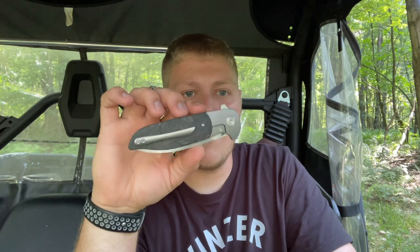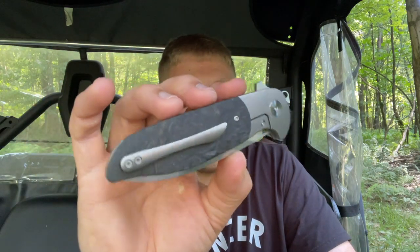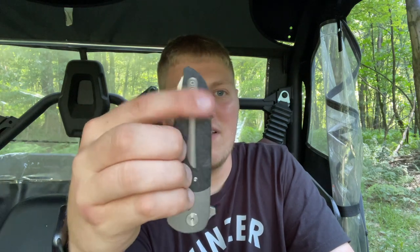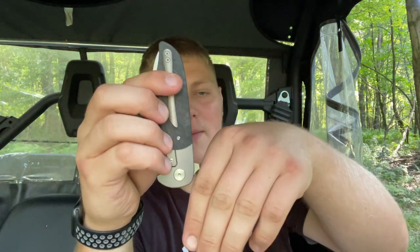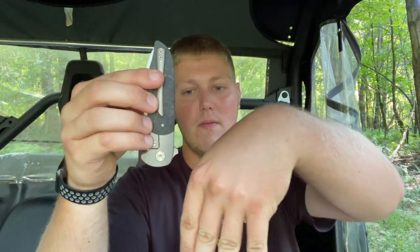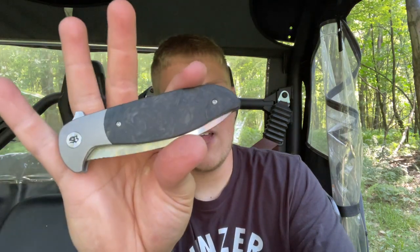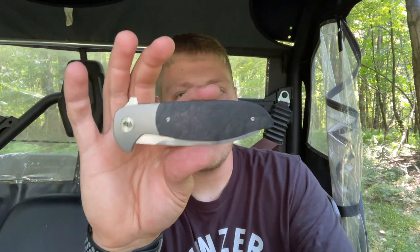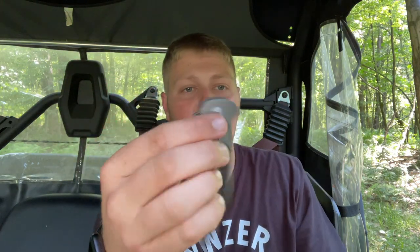Aesthetically the clip looks good except for being a little too long. It goes in and out of the pocket well — you just pop it over the lip of your pants. With the flipper tab, there is a risk of catching on something in your pocket, but the jimping isn't overly aggressive so it's not a big concern. Also worth noting: the clip is righty-only, not reversible. I feel like they could have tapped a few screws and put a filler tab in for lefties, but it is what it is.